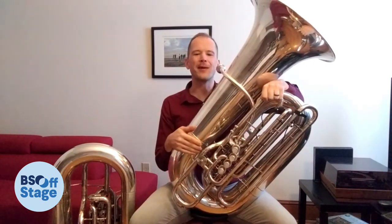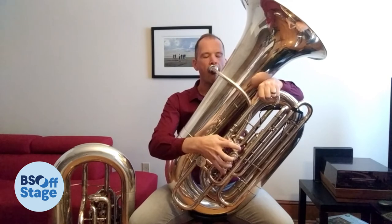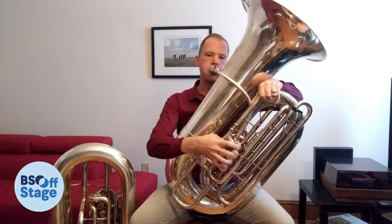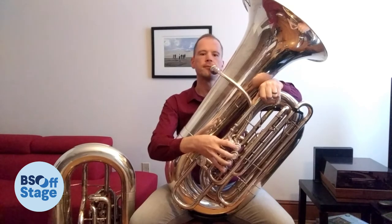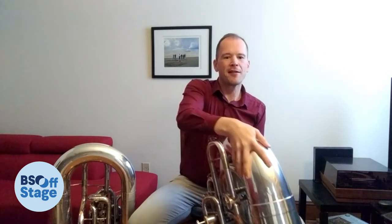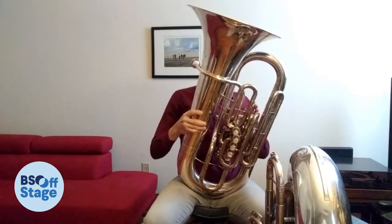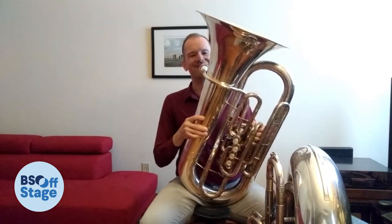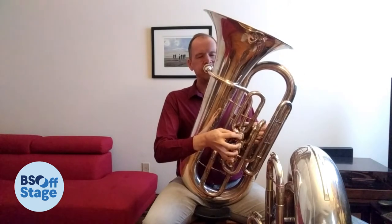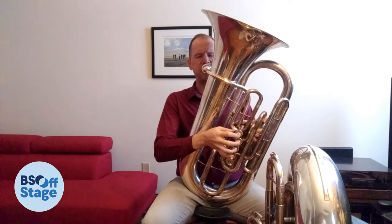What I love about the tuba is that it can play big sounds that go very low. But it can also play beautiful melodies, which I'll play on a smaller tuba called the F tuba.